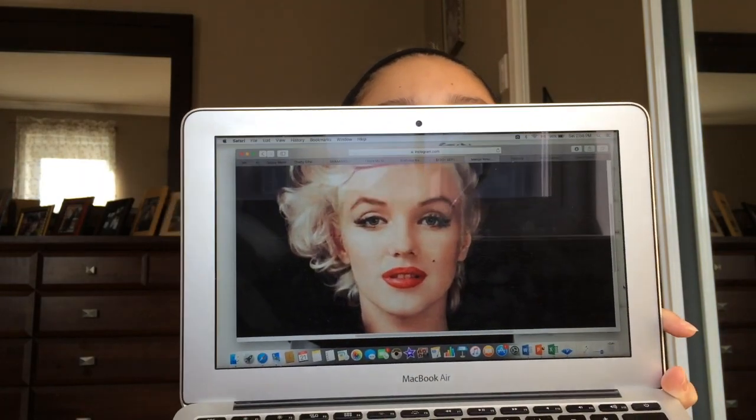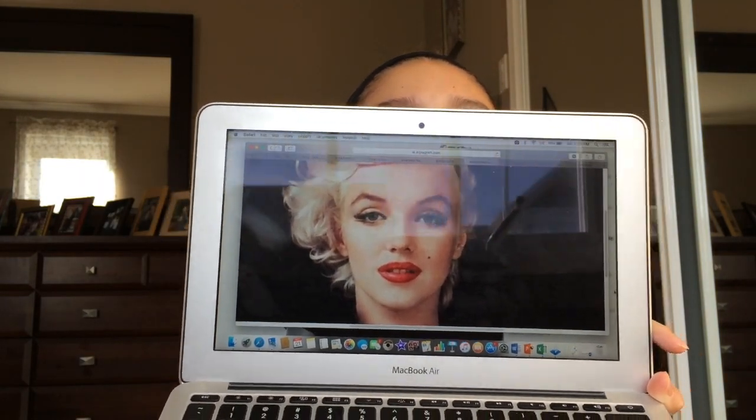Hey everyone, what's up? Welcome back to my channel. Today I'm filming a Marilyn Monroe makeup tutorial for Halloween and I decided to film this iconic makeup look. I have a reference picture right here from her Instagram — she has a verified Instagram. I don't know who runs it because obviously Marilyn Monroe isn't alive today, but there's a lot of great photos of her and some of her iconic photos, so she has a verified account in case you didn't know.